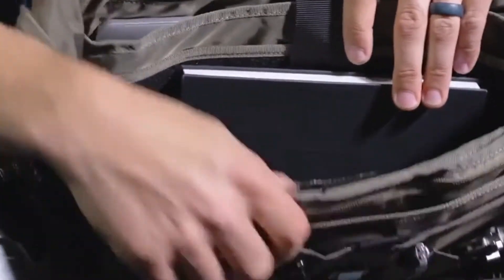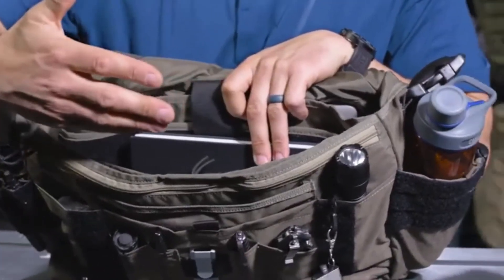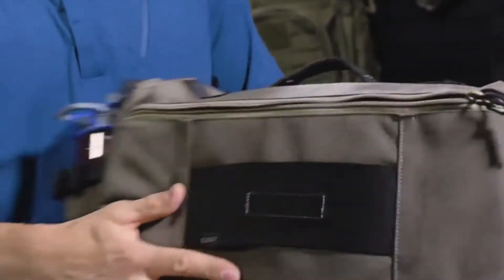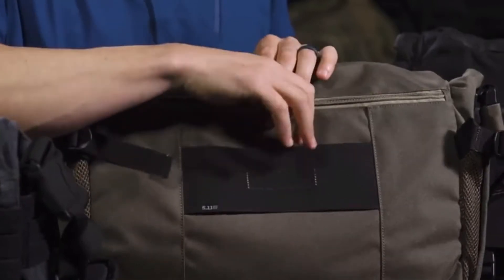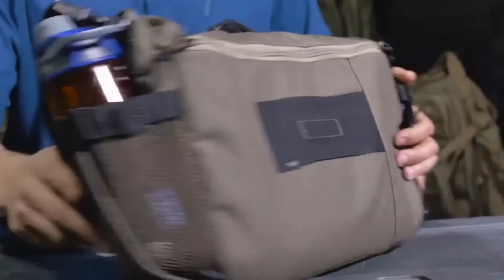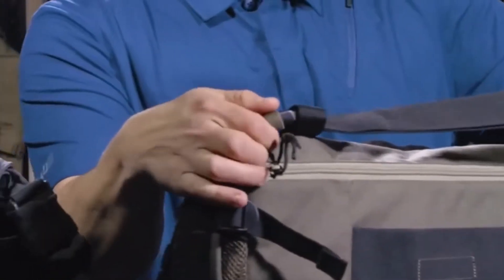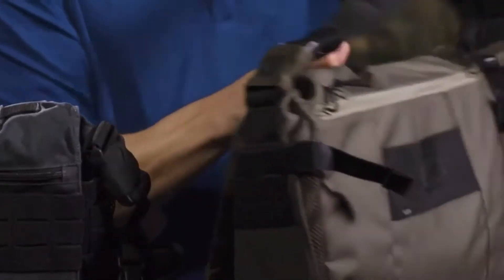On the front side of the interior are two individual mesh pockets with zippers so you can see what's inside. The rest of the bag's interior is quite cavernous with a lot of space. Flipping to the back, there is one full-length zippered pouch with a zipper and additional Velcro retention — from a tactical perspective, you don't want people to see inside when the main compartment is open. The shoulder strap connects with a large Fast-Tech buckle on each side, covered by a piece of elastic to prevent accidental activation.